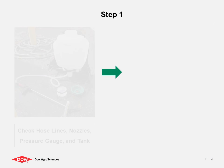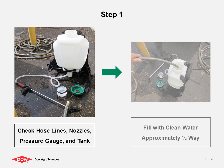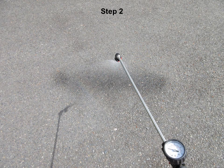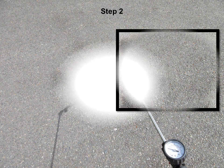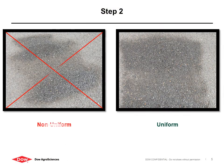Begin by making sure to clean the sprayer and nozzle thoroughly with clean water. Next, fill the tank with clean water. Then begin to spray water to ensure the nozzle is applying in a uniform pattern. If the pattern is uneven, clean, adjust, and/or replace the nozzle before continuing.